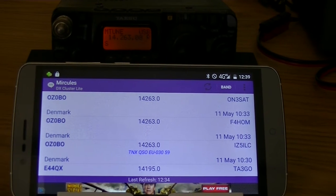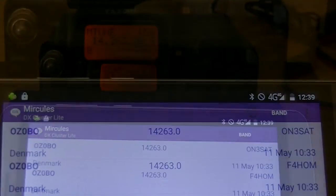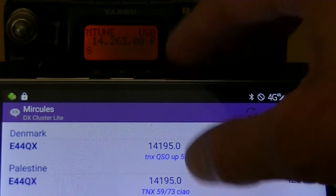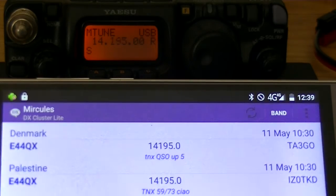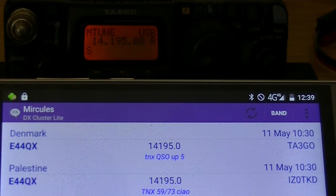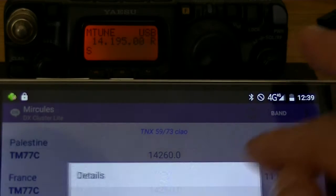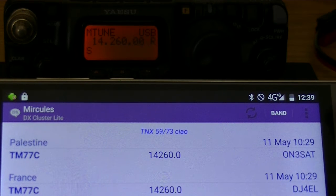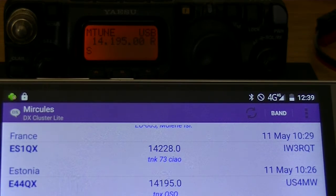And if you look on the transmitter, you can see that the frequency changed. I'll try to zoom in a bit. Now if I scroll a bit higher here, take this one, say jump to frequency, and you can see the frequency is changed on the transmitter. It goes pretty quickly, the jumping to the frequency. Only the first time that you're making a connection, it can take a few seconds.